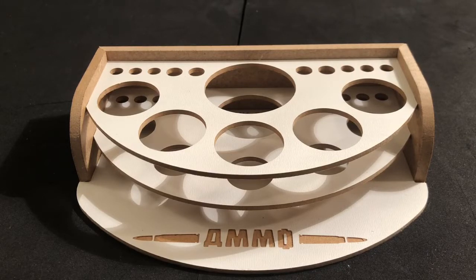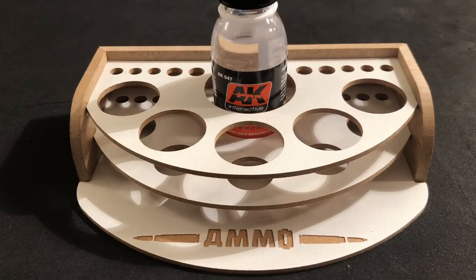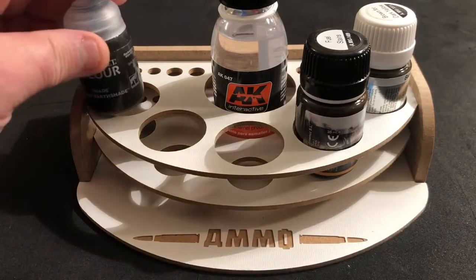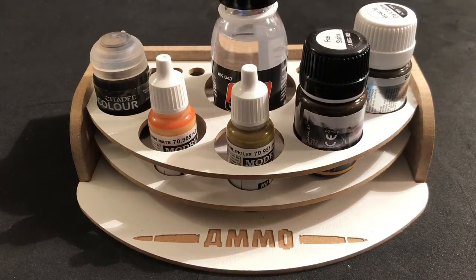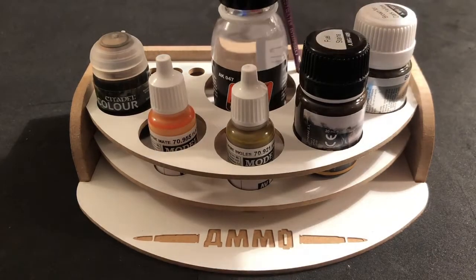What this works perfect for, especially if you're an armor modeler, is you can have all of your different paints out. It'll hold your large jar of either enamel thinner or mineral spirits. It'll hold your filters and washes. It'll hold your Games Workshop bottles. And then it'll hold as well the Vallejo style bottles, and so many others. And then it'll also hold the brushes that you're using on a particular build.